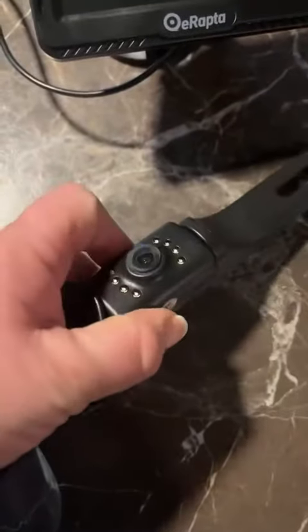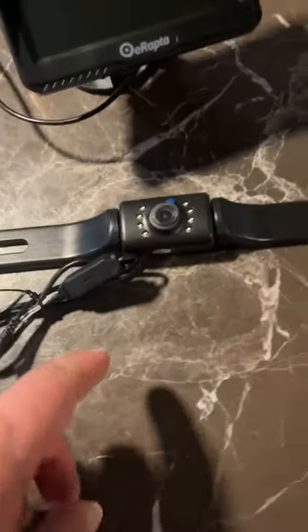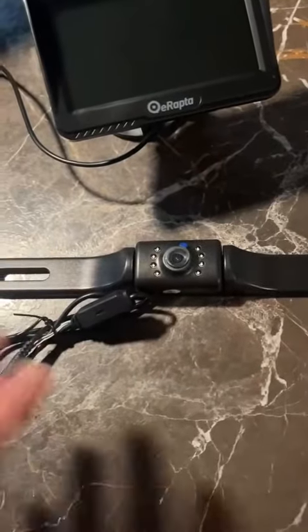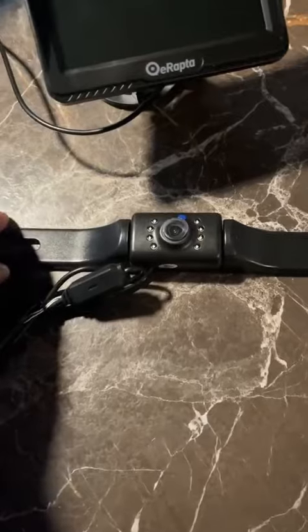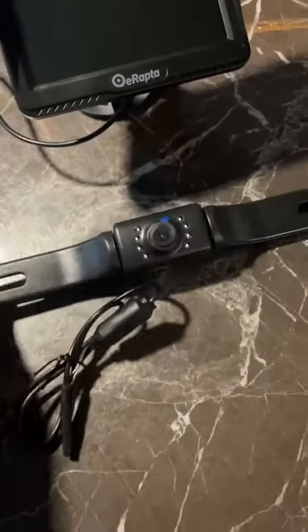You can kind of move this around. It does have a 149 degree angle viewing when you're in reverse, so you can actually see quite a bit from each side — you don't have to worry about that. It's a really good camera, good quality, and easy to install.